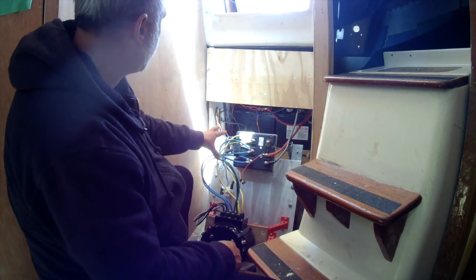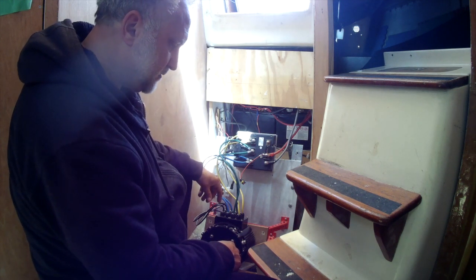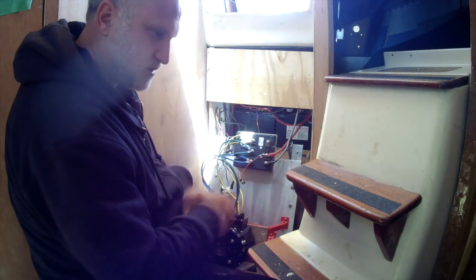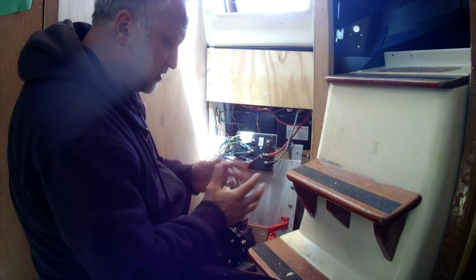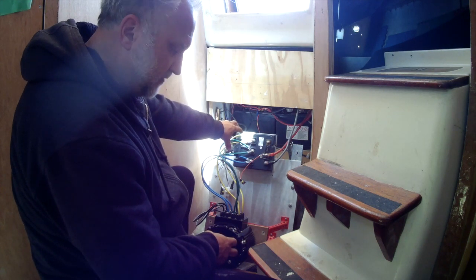Right now I don't have any throttling hooked up. I'm going to show you the new throttle I have from Golden Motor as well. Last year I did it with a bicycle throttle, just because I didn't know much about it and it was what I had. So this is the VEC500 — that's what controls the motor.